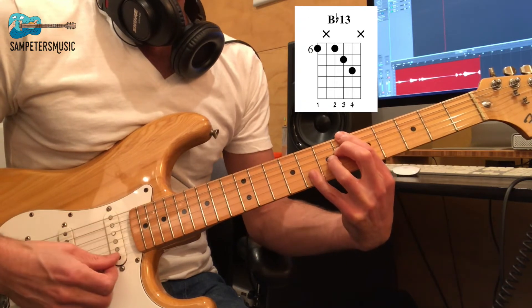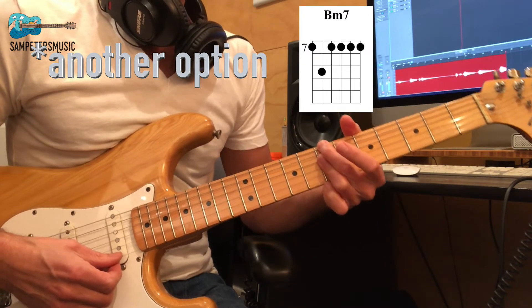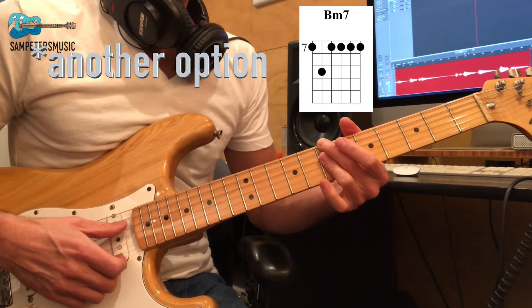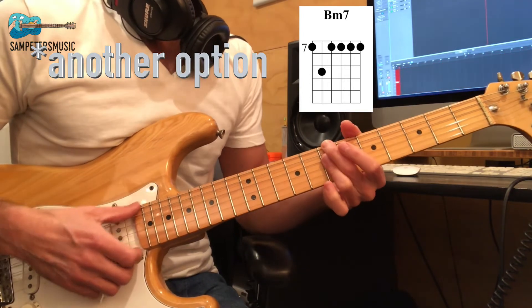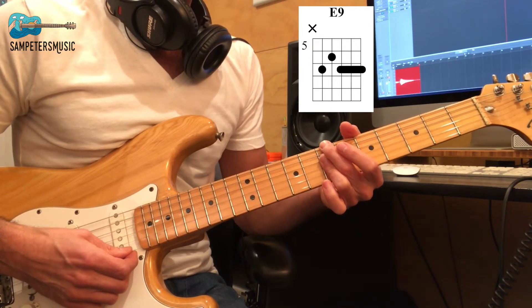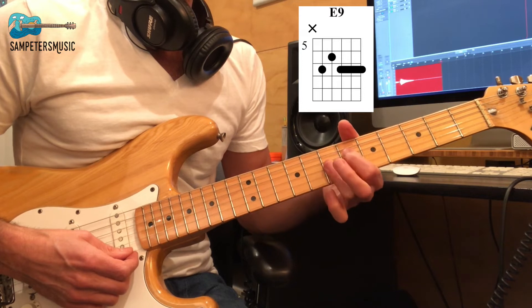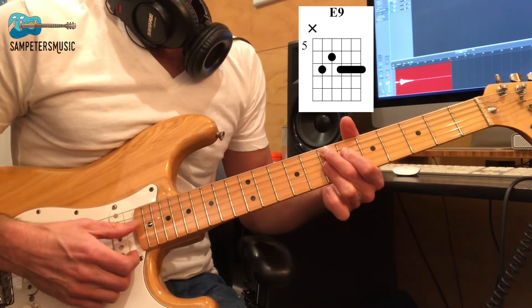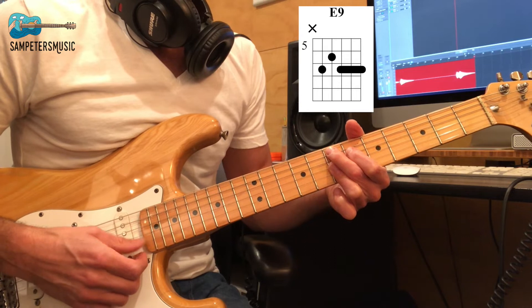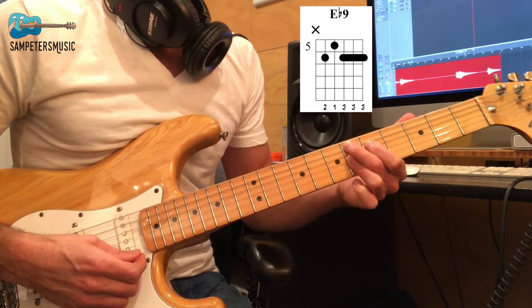Then we move right back up to that B flat 13. Our next chord is a B minor 7. Put your second finger on the 7th fret on the E string and with your third finger bar the D, G, and B strings all on the 7th fret. Then we go to an E9 — take that shape and move it down one string, putting your first finger on the 6th fret D string. Right after that we go to an E flat 9: just back up one fret from E9.